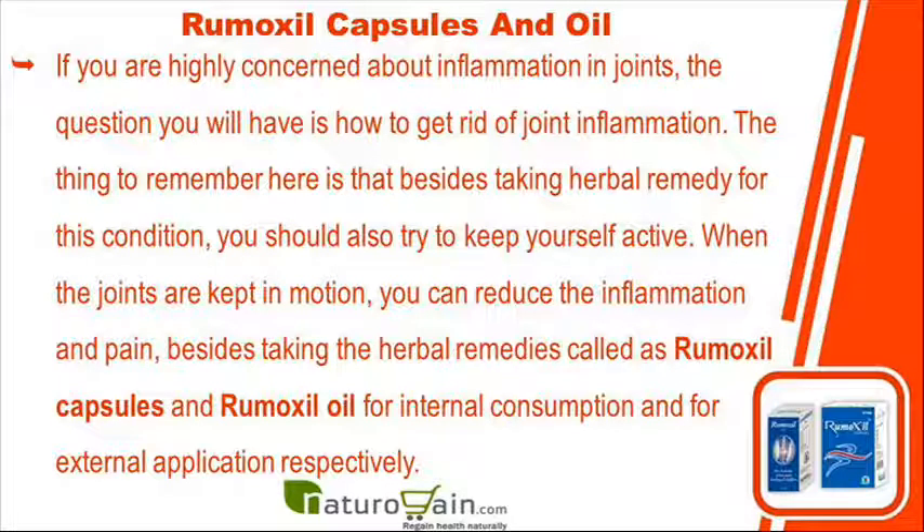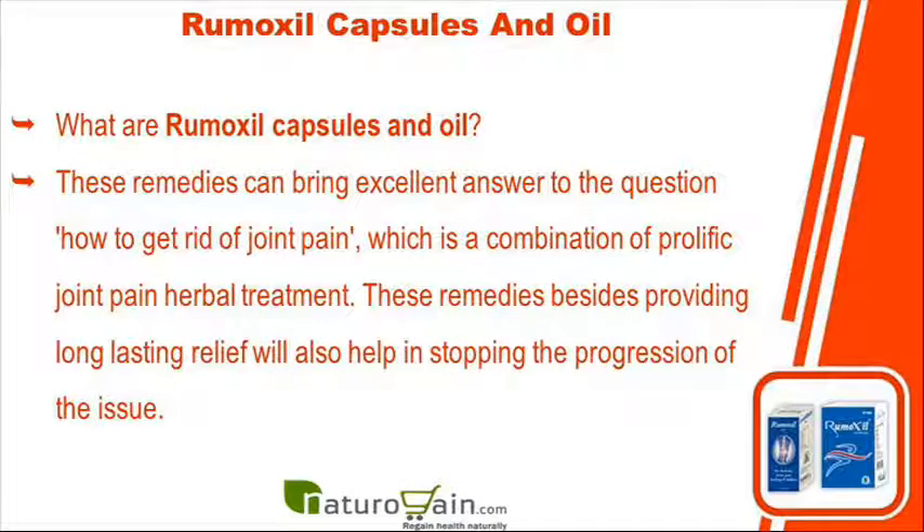If you are highly concerned about inflammation in joints, the question you will have is how to get rid of joint inflammation. The thing to remember here is that besides taking a herbal remedy for this condition, you should also try to keep yourself active. When the joints are kept in motion, you can reduce the inflammation and pain, besides taking the herbal remedies called Rumoxyl capsules and Rumoxyl oil for internal consumption and external application respectively.